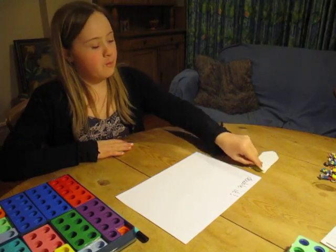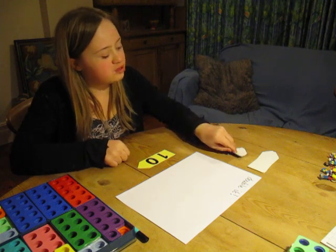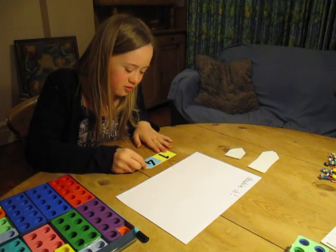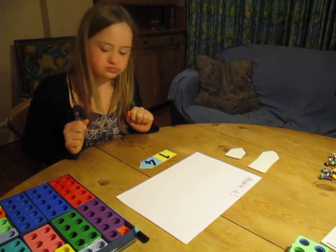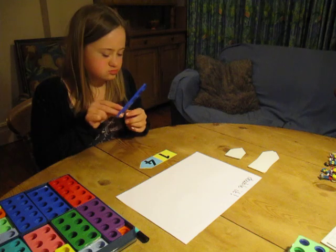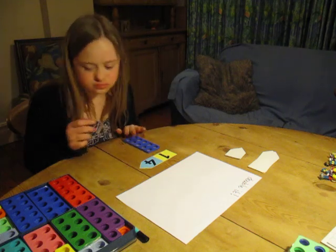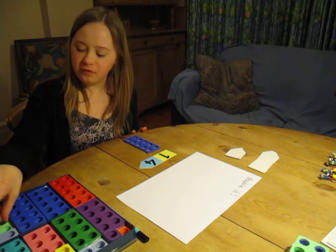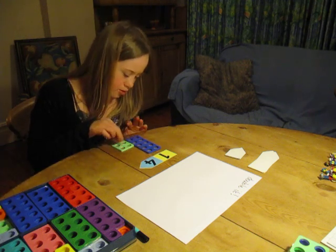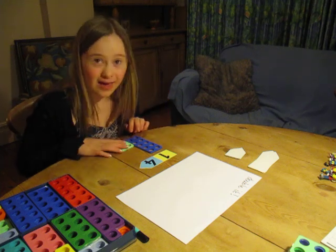You take a bigger number from the bigger column and you add a smaller number and it makes 14. Now I'm going to do a numicron. I'm going to take one ten from the column and I'm just going to take a 4 from the 4 column, pull it together, and it gives me 14.